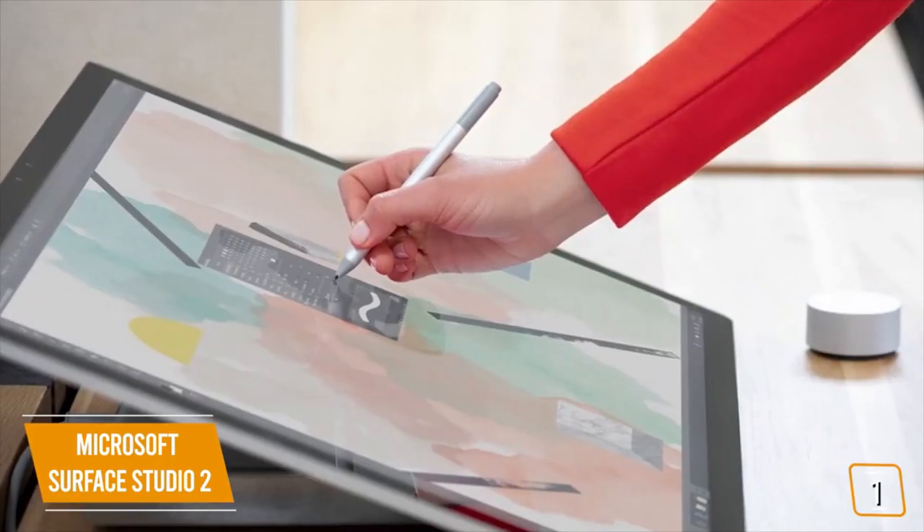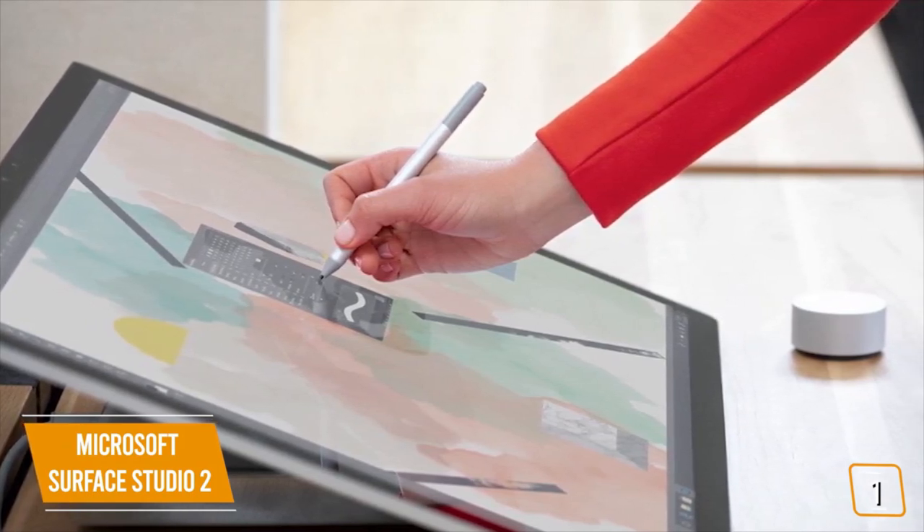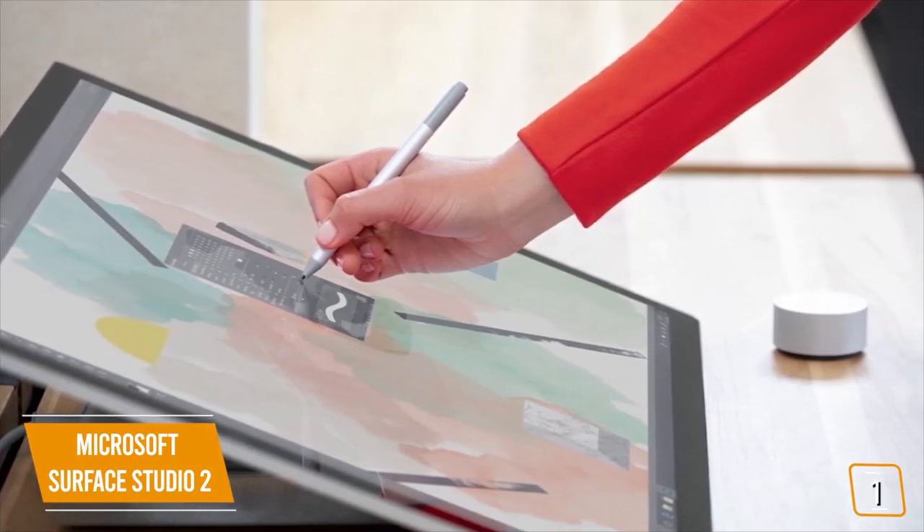Currently priced at $3,500, the Surface Studio 2 is a premium all-in-one desktop designed for artists, content creators, and creatives that will benefit from a touchscreen and stylus.